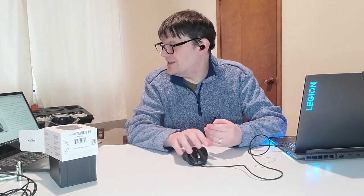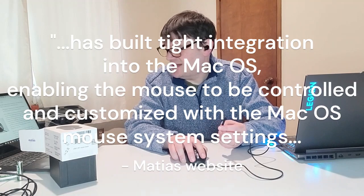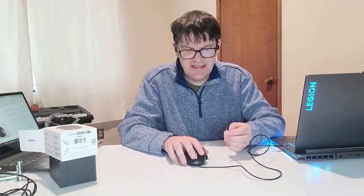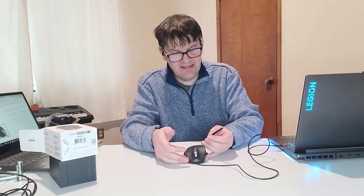I'm told that this thing has some tight integration with macOS, and it can be customized with macOS settings — so for those Mac users, that's not particularly me, that's another bonus for it. It also has some good hardware, like omron switches and a TTC encoder. I'm not really certain what that means, but it's got a 2-year warranty, so honestly I'm really liking this.